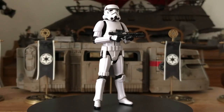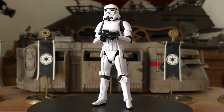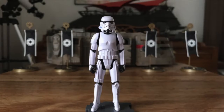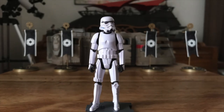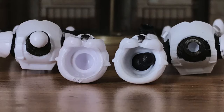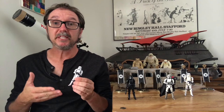A year later, in 2019, came the Stormtrooper we were all waiting for — the Rogue One Stormtrooper. Amazing! This time, Hasbro used the head from the redesigned and incredibly accurate Five Points of Articulation Stormtrooper from the Solo: A Star Wars Story line, with a slight modification to the head connection. Voila! Perfection — look at it!